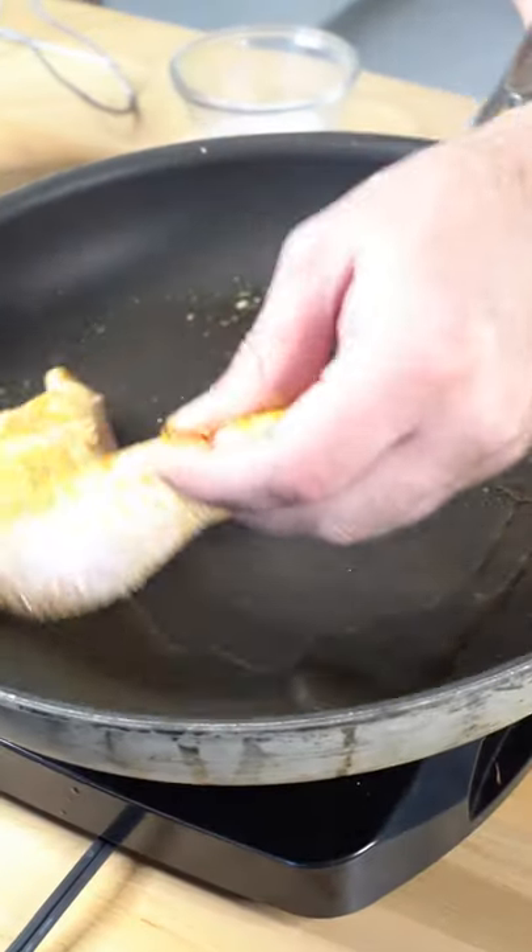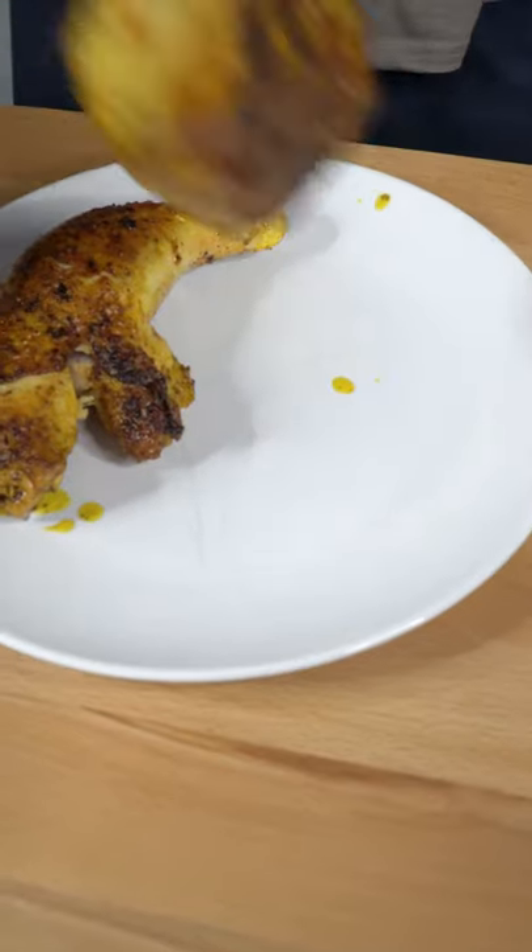Now on some dancing oil, go skin side down. We're just trying to develop a beautiful crust. Remember, they're still raw on the inside.